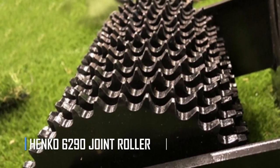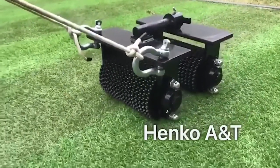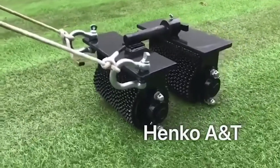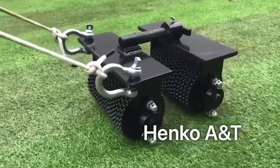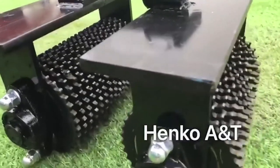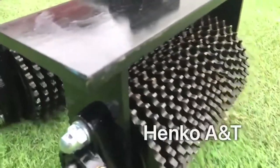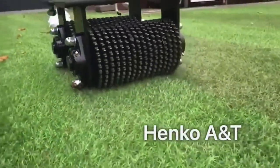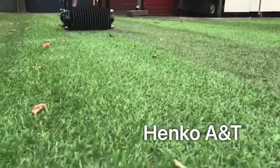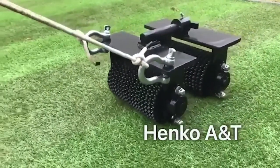The Henco 6290 Joint Roller — the ultimate tool for ensuring a seamless and professional artificial grass installation. This handy device serves to put pressure on the glued seams, maximizing the adhesion of the glue and ensuring a strong and durable bond. The Joint Roller also allows for extra weight to be added for even more pressure on the glue seams. The device is easy to use with a removable handle for convenient transportation, and the gears on the bottom move independently.